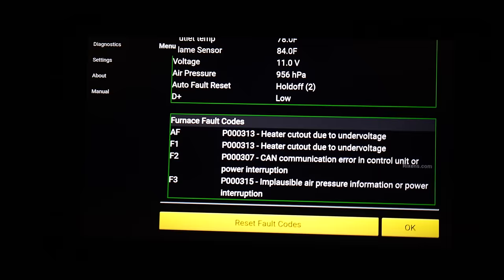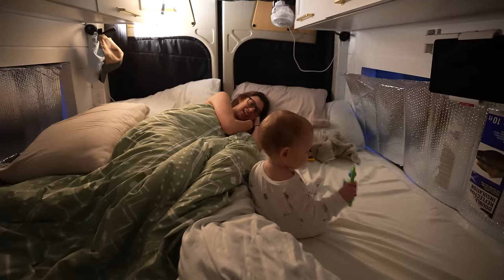Our batteries are basically dead, so I had to turn the car on to charge them up. Daddy got us up at 5:30 — and mommy is not happy about it. We've been in the desert since Sunday and it's now Wednesday, and there has been absolutely zero sunshine the entire time. We're in Arizona in the winter — who knew they get rain and cloudy weather? No solar, no driving is a recipe for dead batteries, which is why we're here right now.